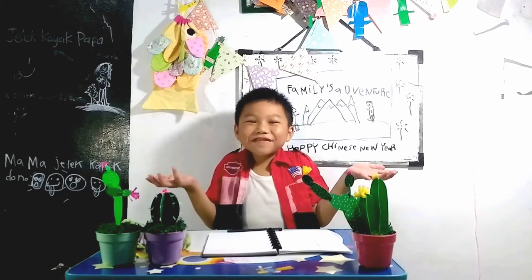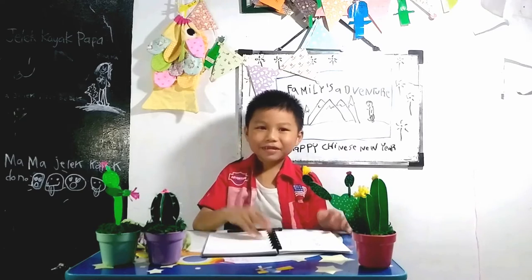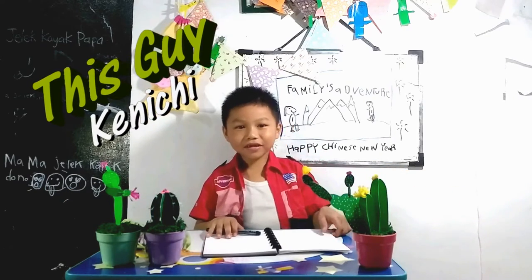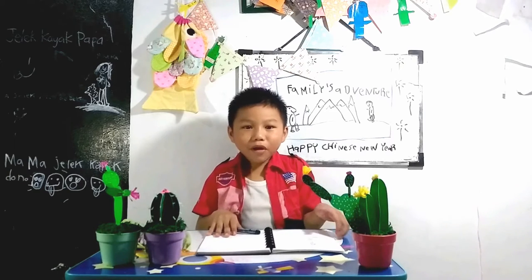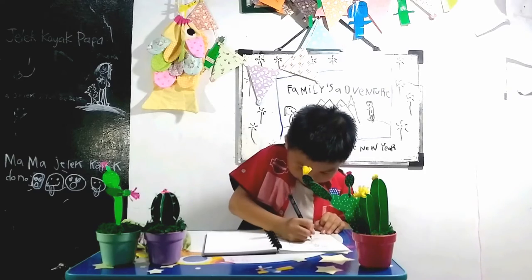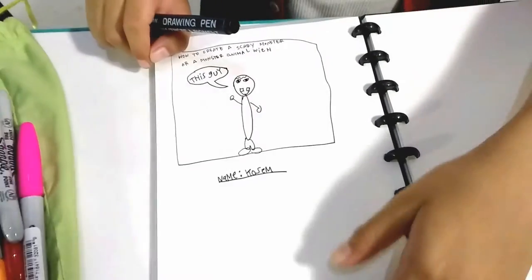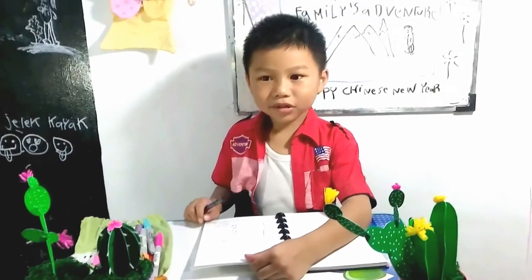Hello guys, welcome to how to create with this guy. My name is Kenny T, and I want to draw a monster. The monster is called Costume, and we're gonna be drawing it — we'll see it in a second.